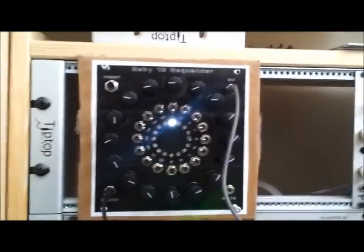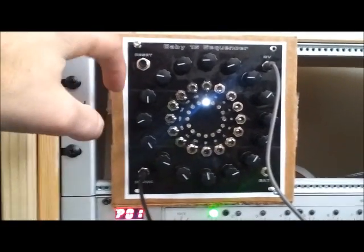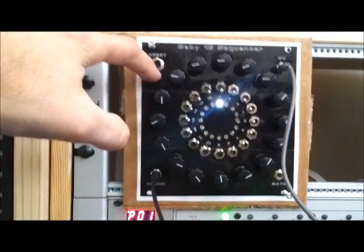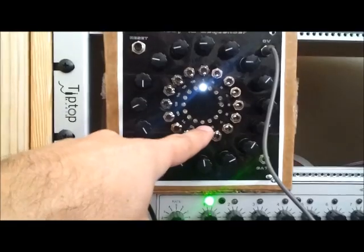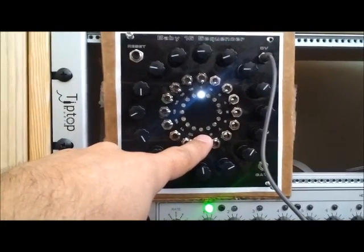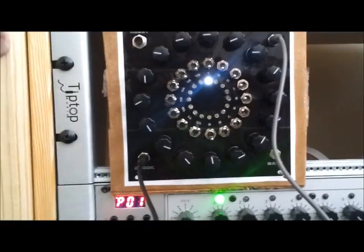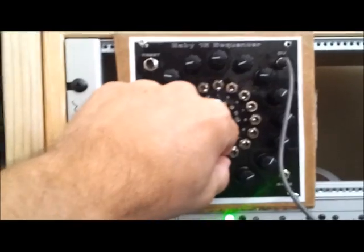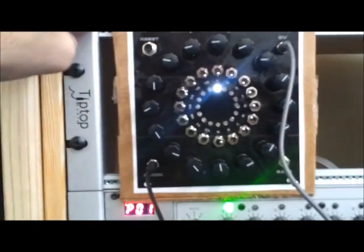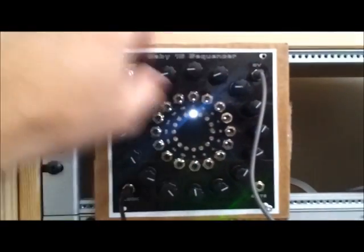With this current stage of the sequencer, I have added a couple new features: a reset button — it is not doing anything right now because it is already reset to step one, but when it is running I will show you what it can do. I also added the step set switches. If you push the three-position switches all the way towards the potentiometers on that step, it will reset back to one. Center position is note off, where it stops voltage on that step, and in towards the LEDs is note on.